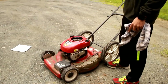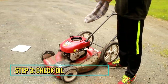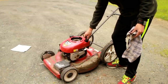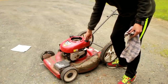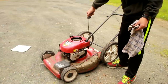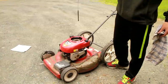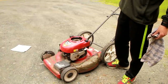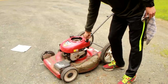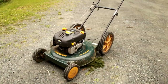Now we're going to check the oil. It doesn't say whether to tighten the cap to check the oil or not, but I'm going to assume you tighten it. The red mower has the perfect amount of oil — it's a little bit brown or almost black, but I'm going to leave it in because I don't want to waste oil on this mower.